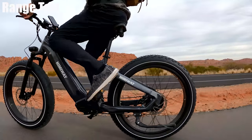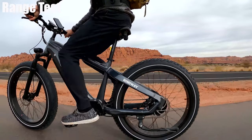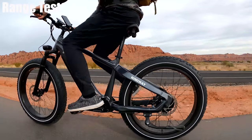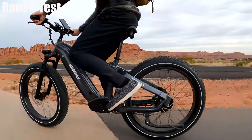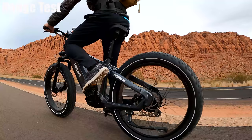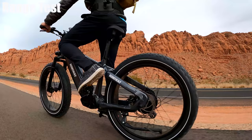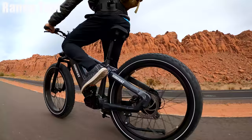The pedal assist isn't the most sensitive I've seen in this price range. When I stop pedaling there's a noticeable delay before the power cuts off, and when I begin pedaling again it takes about two to three revolutions before the power kicks back on. There are so many things I like about this bike — I just wish they'd designed the pedal assist to be a little more sensitive. It would have made me like the bike a little bit more.